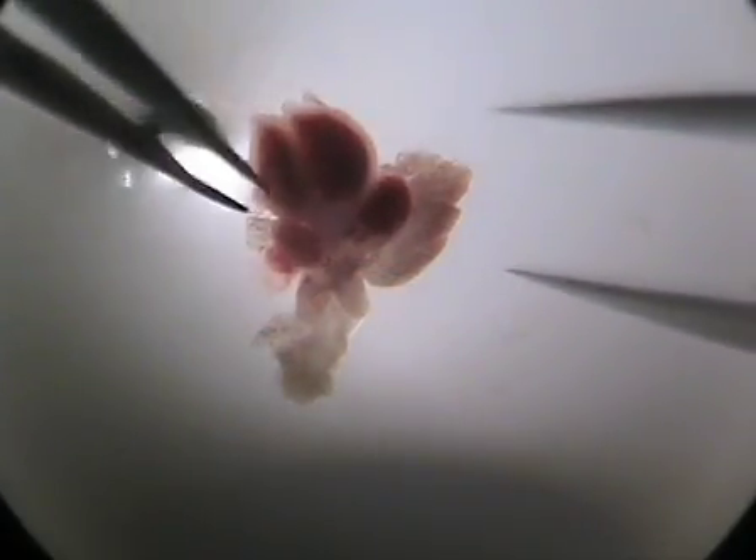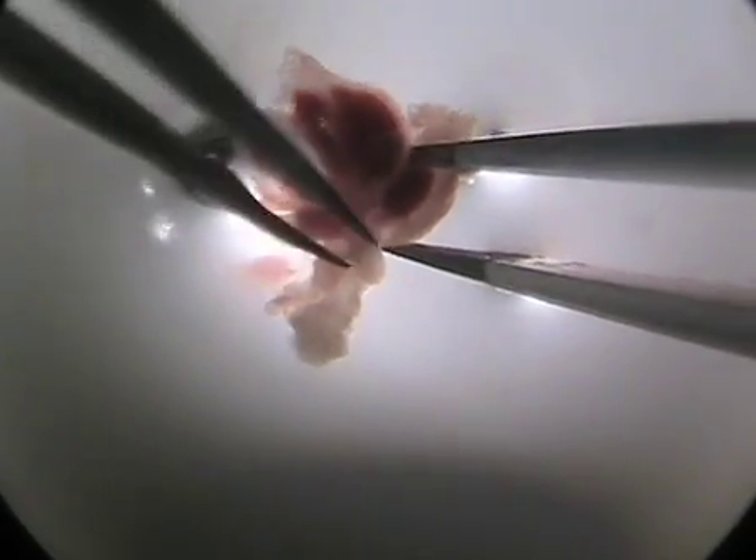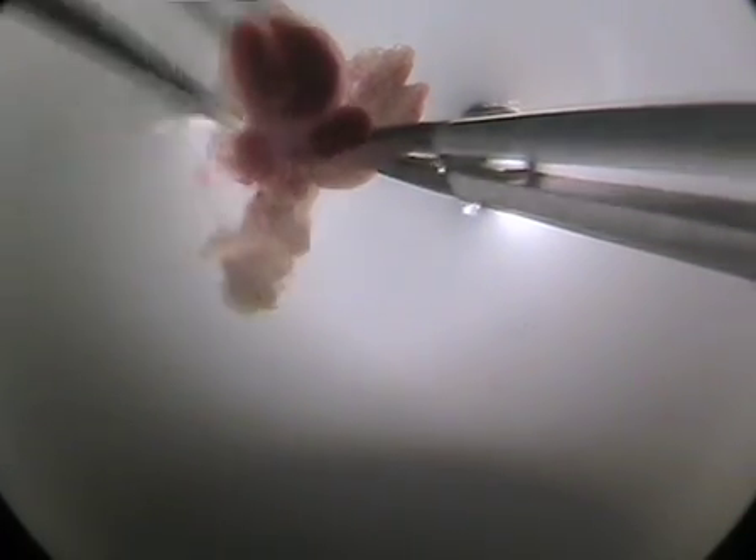In a day 14-15 embryo, the rudimentary thymus lobes are located just above the heart, on either side of the trachea. Remove individual thymus lobes using fine forceps, and also remove excess connective tissue and any adherent blood before proceeding to organ culture.